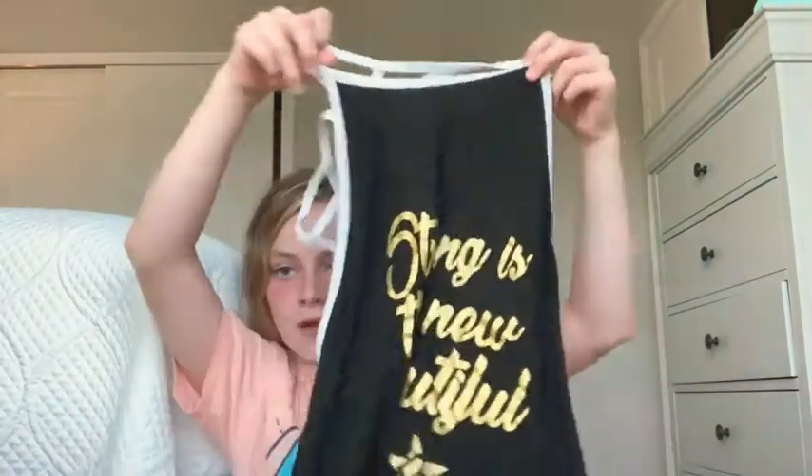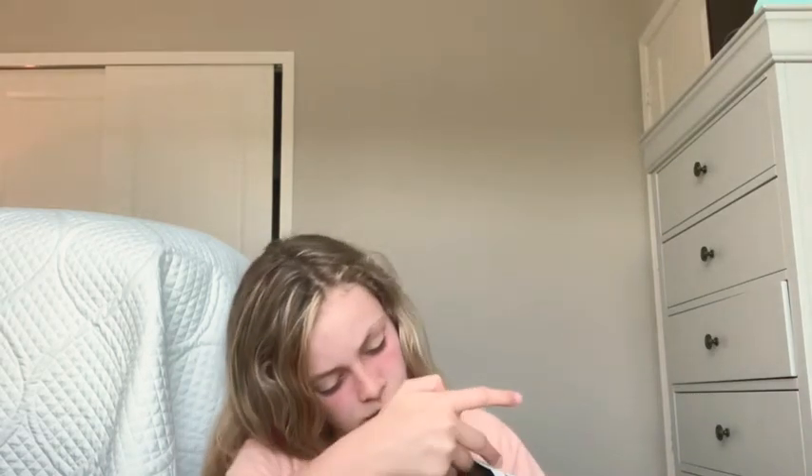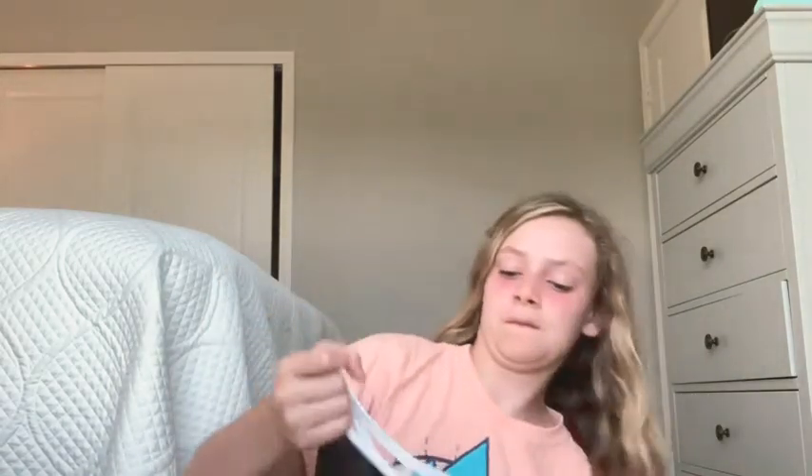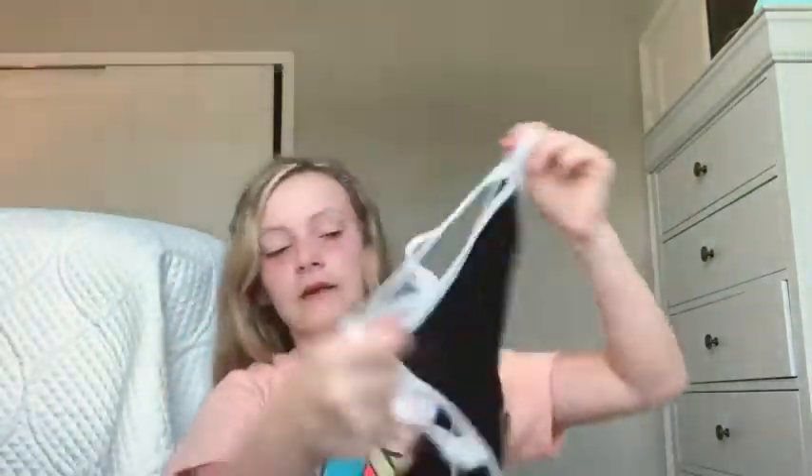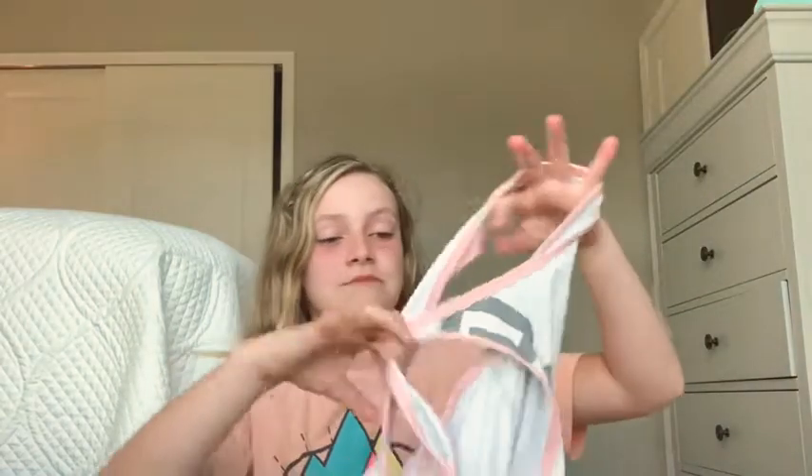Next I'm going to talk about this flowy one — it's really pretty. This is a size adult small, but it fits perfectly — it doesn't even look like an adult small. Adult smalls and youth large are basically the same size for me. One thing is that when you're tumbling, it flies up and you can't see. Next I want to talk about this little top — it's amazing, it fits perfectly on me. This is a youth medium and it still fits me perfectly. I love the materials on this one.